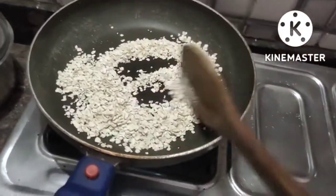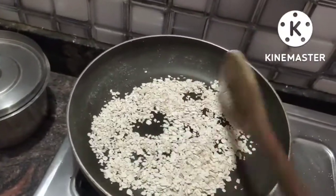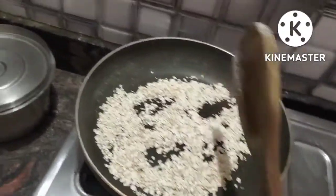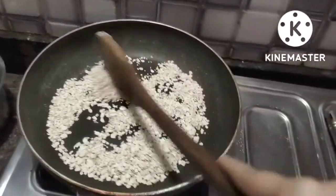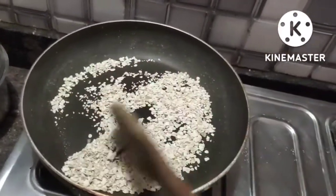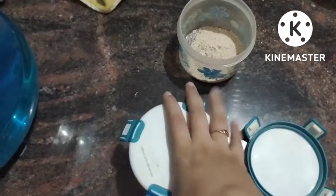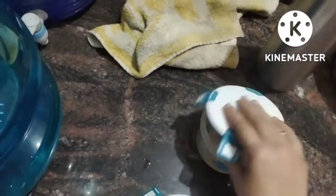I will use this for Patanjali Oats because I think they are very good roll-over oats. I think Saffola and Patanjali are better — these are plain oats. Roast Sooji, roast oats, and grinded oats are ready.